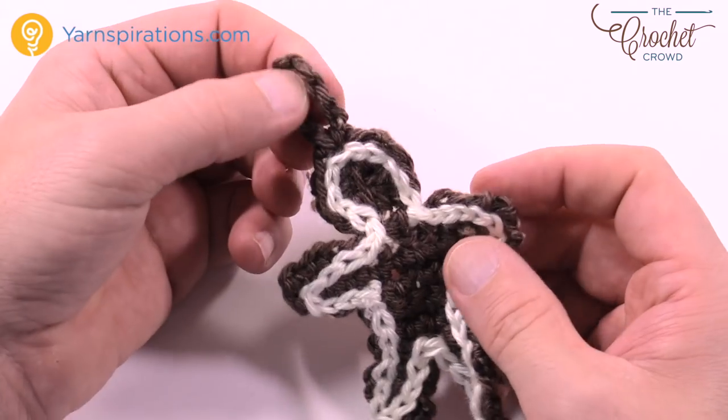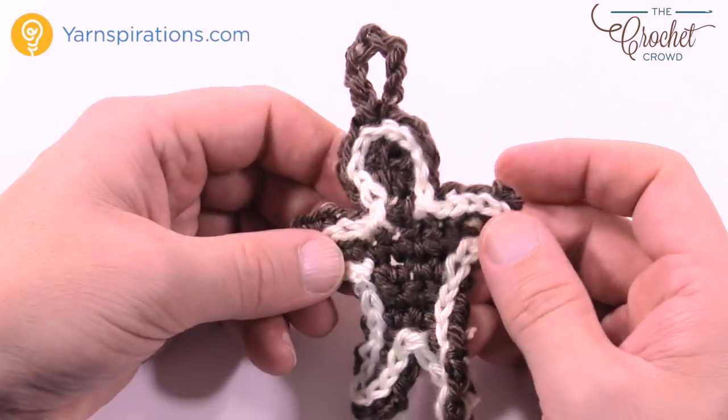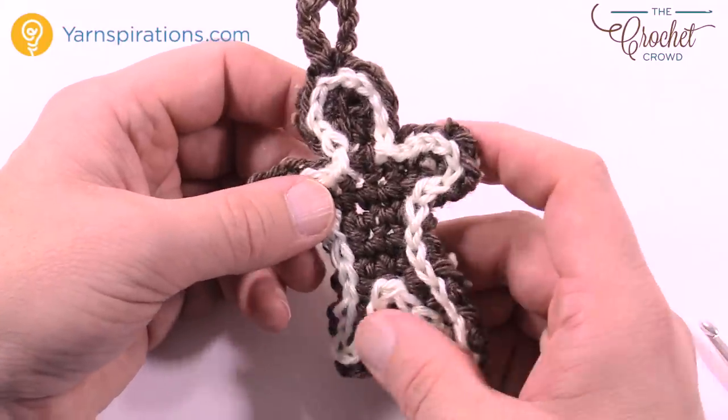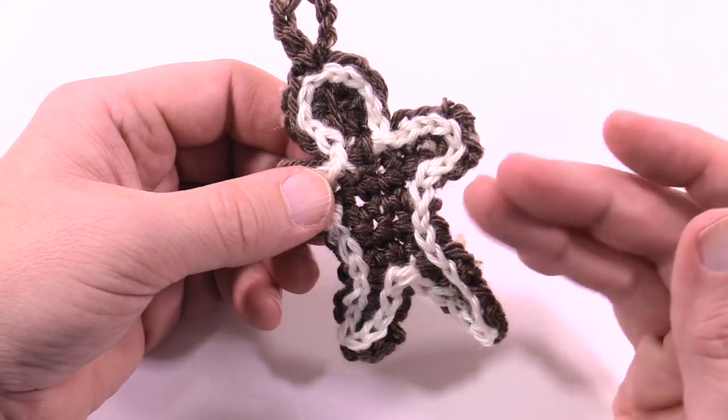You just have to make two of them for that, and this is how you do the Advent. This concludes the Advent series. Have a great time — we hope that you enjoy your Christmas, and until next time I'm Mikey on behalf of The Crochet Crowd as well as yarnspirations.com. We'll see you again soon. Bye-bye.